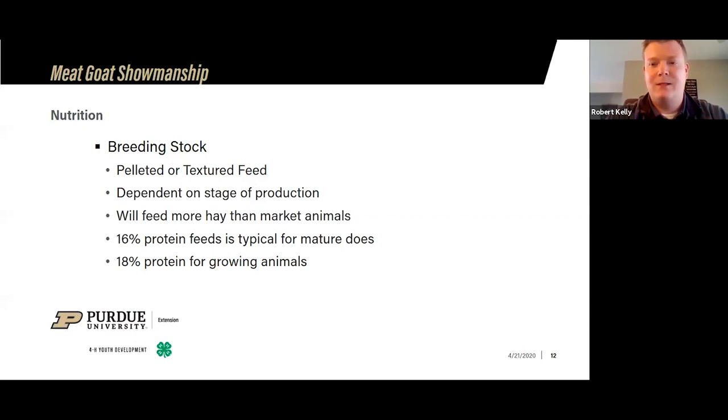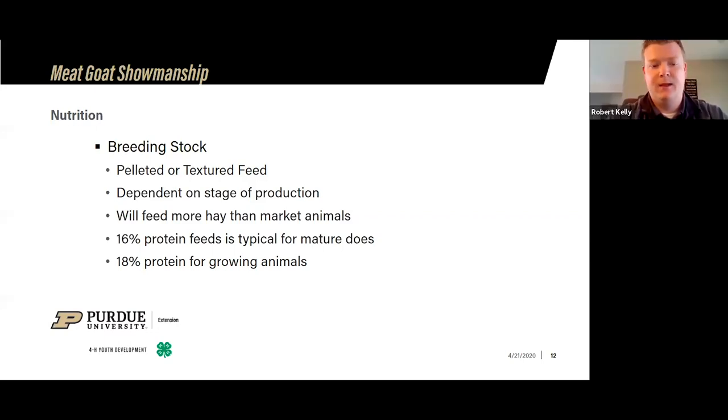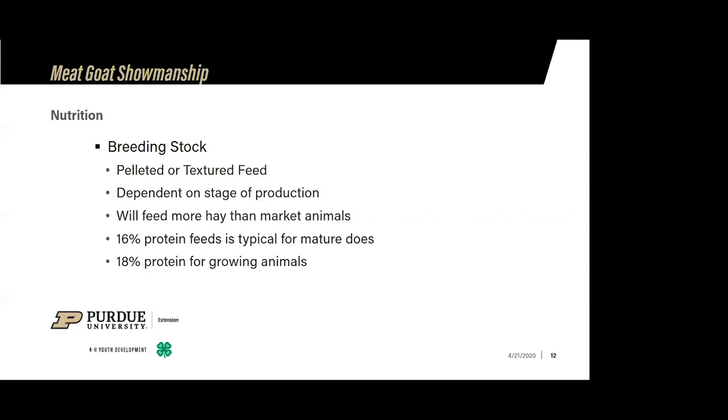My weight range for a competitive market goat really just depends on the build of the specific animal. Most of the time it can be anywhere from 70 to 80 pounds, and it can be a little higher as well. I've seen some bigger framed animals that may take to 90 pounds to really get that animal to finish. The weight range has definitely changed from when Indiana 4-H first started the meat goat project.